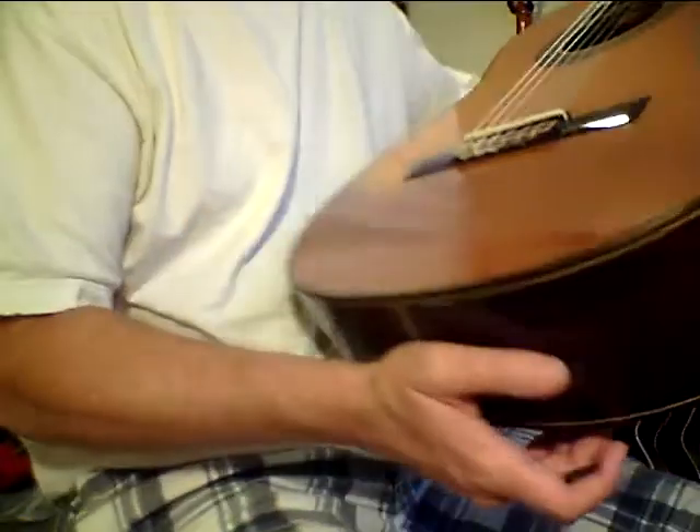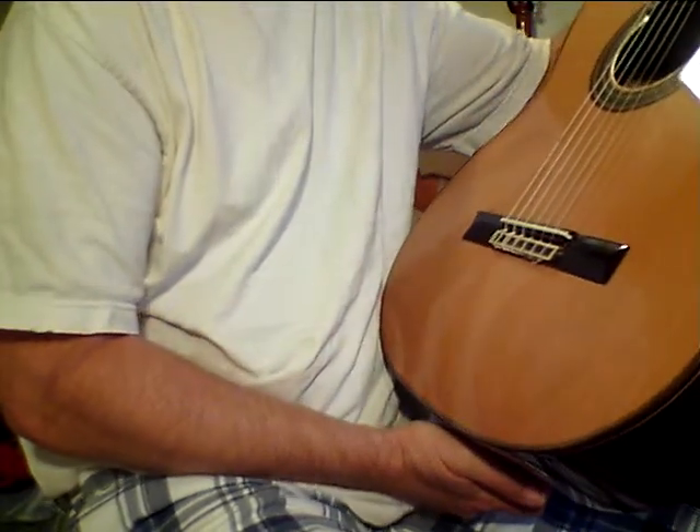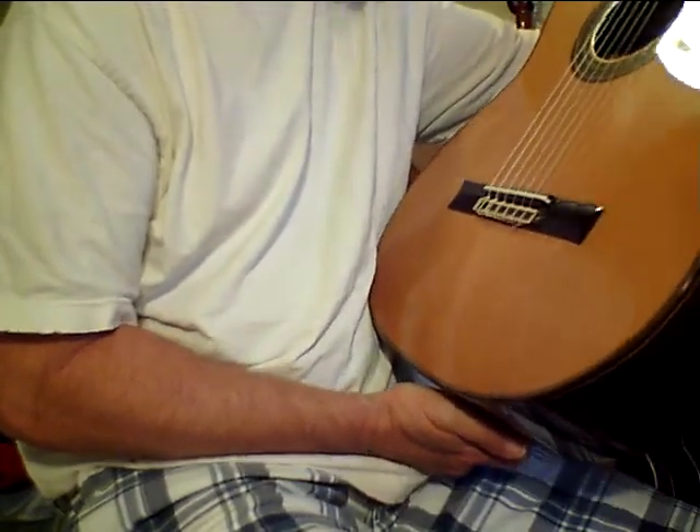Hey, I just wanted to show this guitar. This is a pretty impressive guitar. I have a whole wall of nylon strings and I keep grabbing this one and playing it.